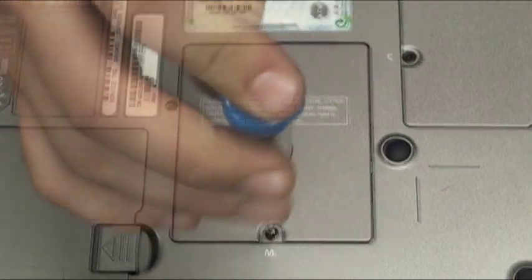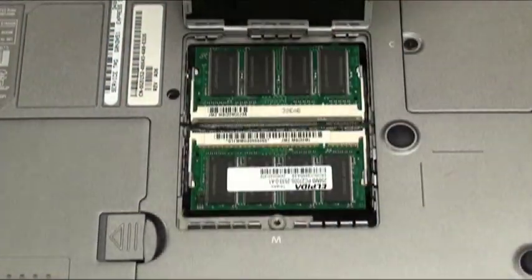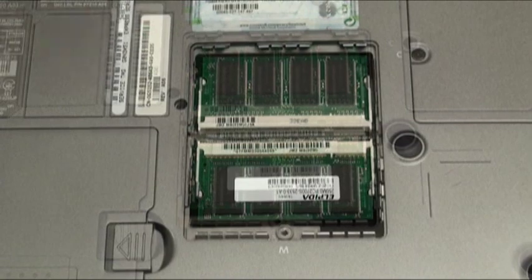This exposes the two memory slots. On either side of the memory slot you'll notice a tab, which you'll have to pull outwards to release the memory stick.